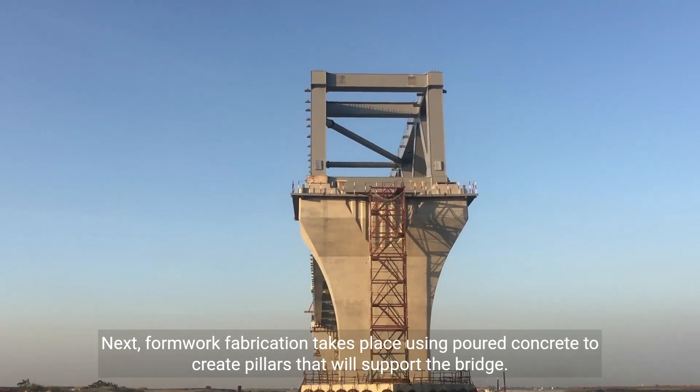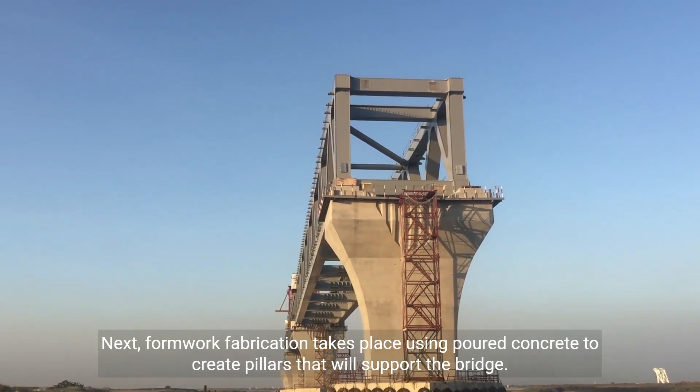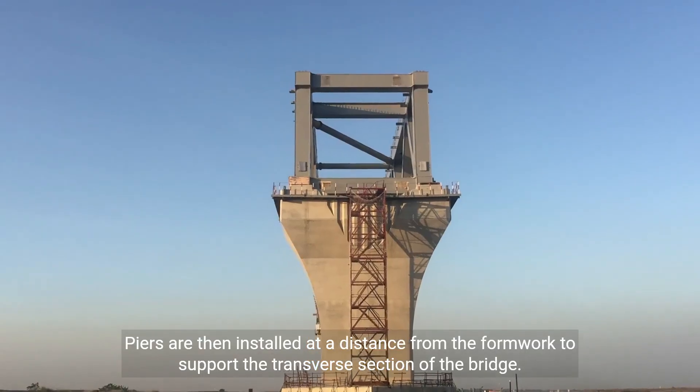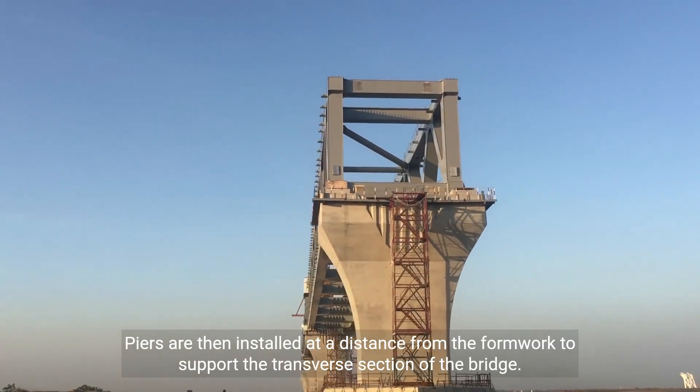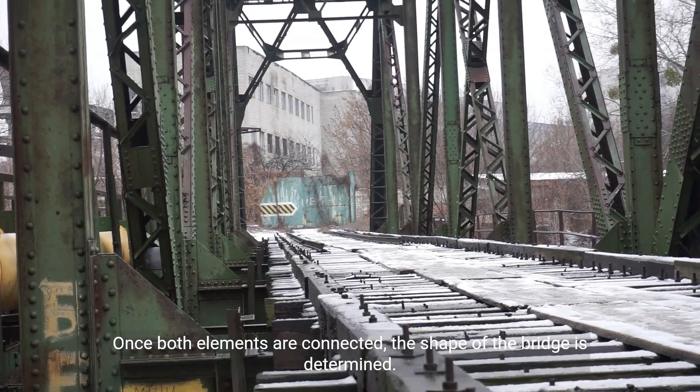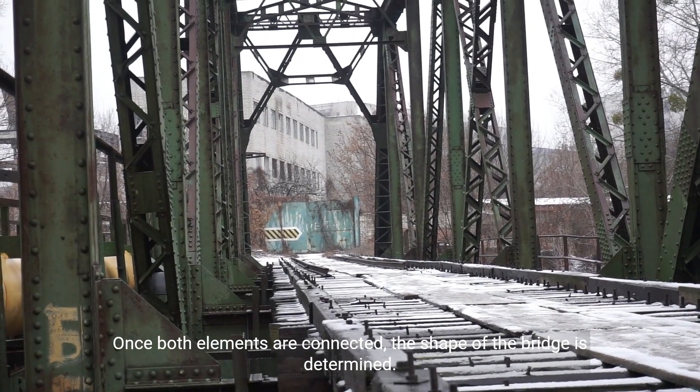Next, formwork fabrication takes place using poured concrete to create pillars that will support the bridge. Piers are then installed at a distance from the formwork to support the transverse section of the bridge. Once both elements are connected, the shape of the bridge is determined.